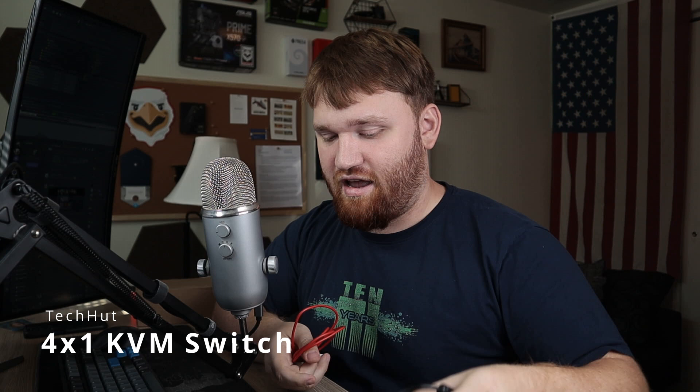Right now the room that I'm recording all these videos out of is an absolute mess. I have cords everywhere, I have keyboards all over the place, it's just not very organized. And I have a couple different projects coming up that are going to fix that.